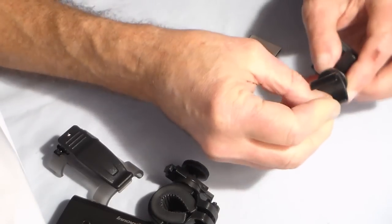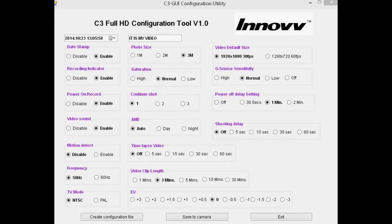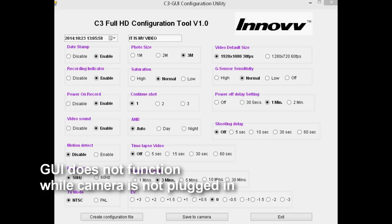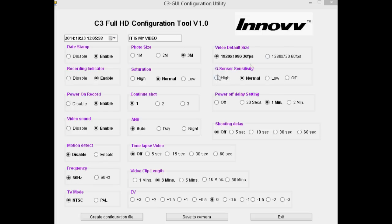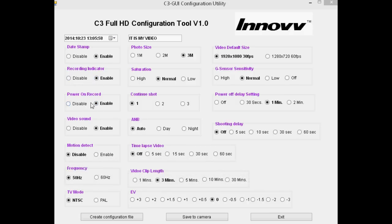On a crash helmet the bracket holds it further from your face so you wouldn't get that problem. I keep mentioning the GUI — graphical user interface — which means the software you plug the camera into on your computer to change settings, downloadable from the Inov website and very easy to use. You can enable or disable the date stamp, enable or disable the LED flashing to show it's recording, enable or disable power-on record so you have to press the shutter manually, and enable or disable video sound, motion detect, frequency, and TV mode.